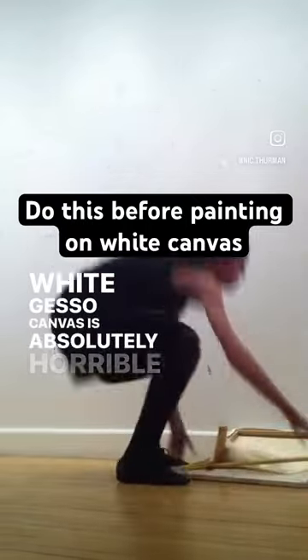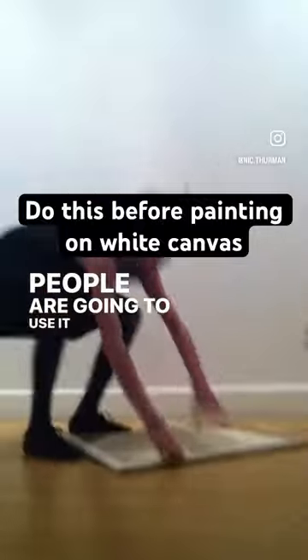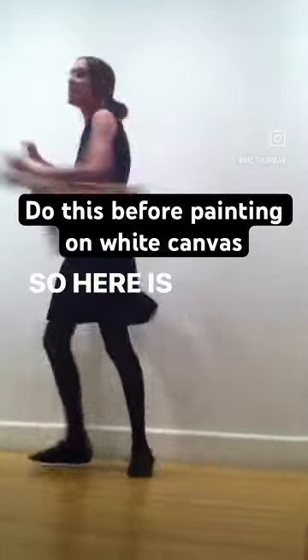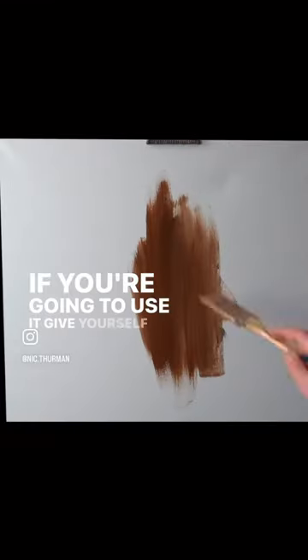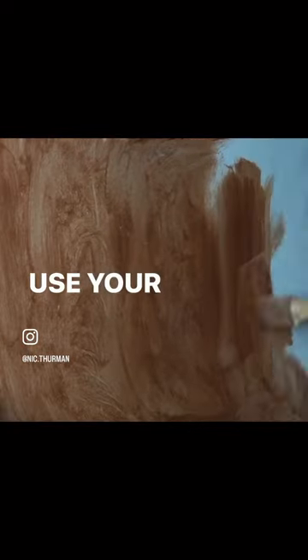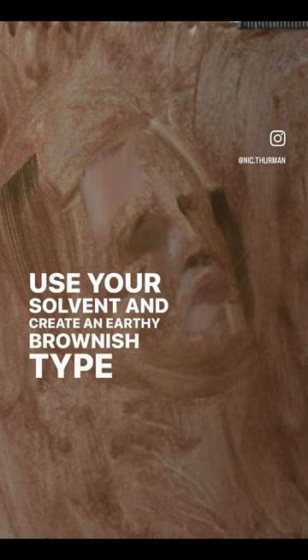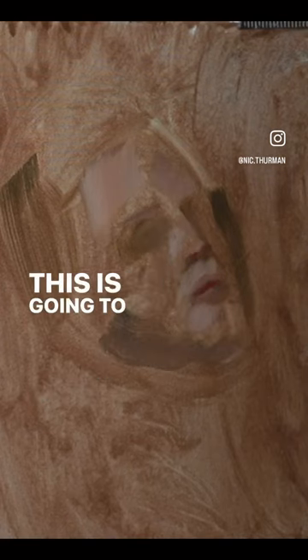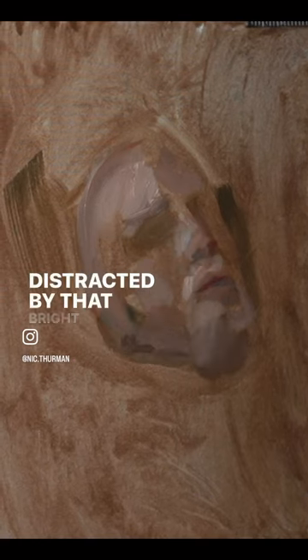White gesso canvas is absolutely horrible, but I know a lot of people are going to use it anyway. My single biggest tip: use your solvent to create an earthy brownish wash over the surface. This will help a lot with relative contrast as you move forward with your painting — you won't be distracted by that bright white canvas.